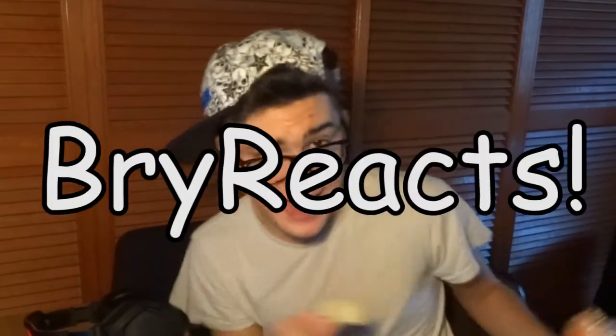Hey guys, here is BriReact. Today we're just gonna react to a video being reacted by Jinx and Jaxfilms. Alright, let's do this. This first time video is sponsored by Rustlers. Enjoy!